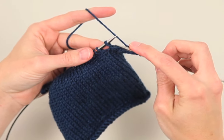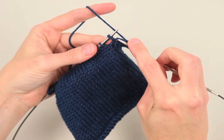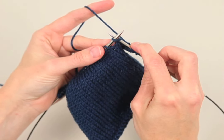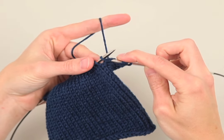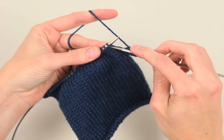Here's the wrap. Next, you'll want to place your right needle through the wrap from the bottom up, and then through the stitch on your left needle knitwise, and knit the wrap together with the stitch. Then you can continue knitting.